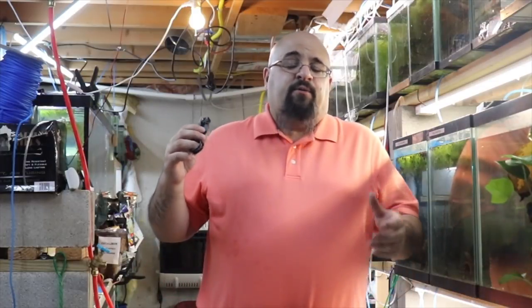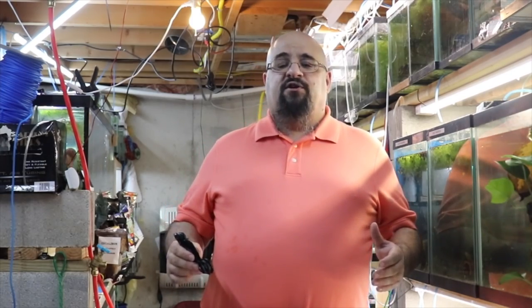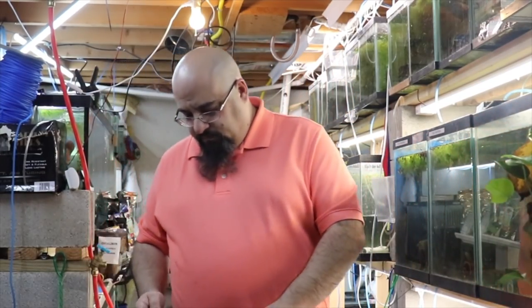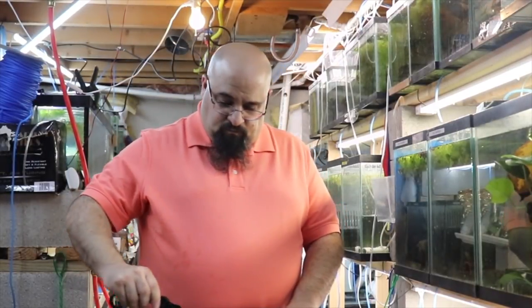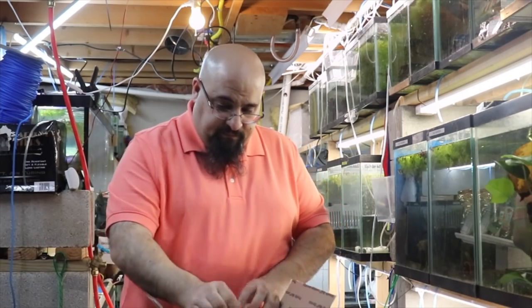One of my subscribers said hey Mike, I have these guppies, are you interested? Long story short, we worked out a deal. He told me what he sells them for to his local fish store - that's retail - so I'd give him retail credit for my store. He doesn't normally ship fish though, so he said let me ship the fish to you; if everything works out, then you can ship me your fish. I'm not going to mention his name since he might want his privacy, but he's been a subscriber a while and has bought fish from me.